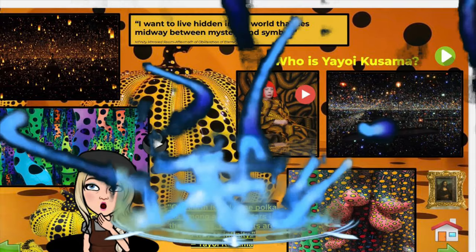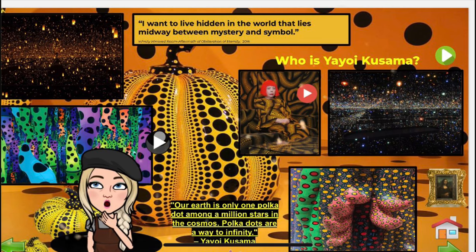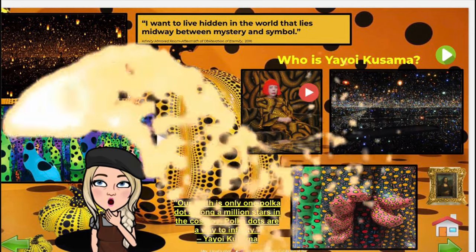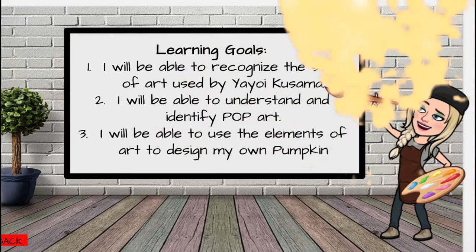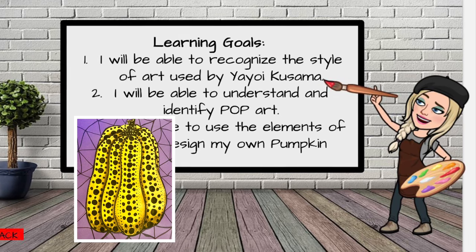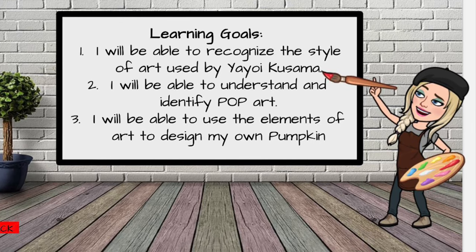One of my favorite quotes of hers is that our earth is only one polka dot among a million stars in the cosmos. Polka dots are a way to infinity. I think another way to infinity is by creating some amazing artwork. So today our goals are that you will be able to recognize and identify the style of art used by Yayoi Kusama and to be able to understand and identify pop art.